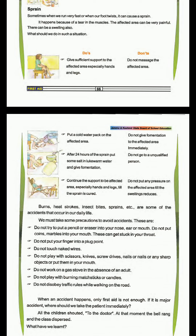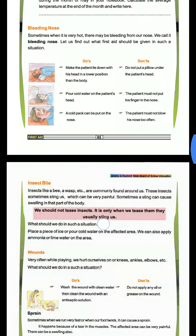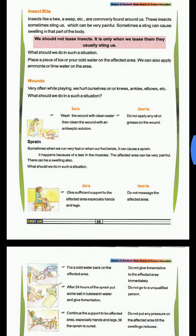Today we have learnt what to do when we have a sprain, wounds, insect bites, or bleeding. We should follow the proper solution through these techniques. Thank you.